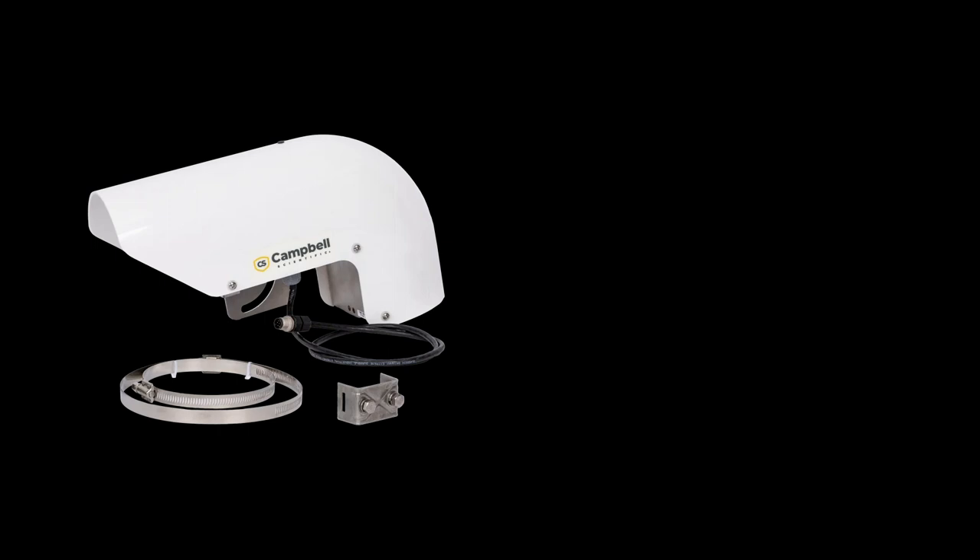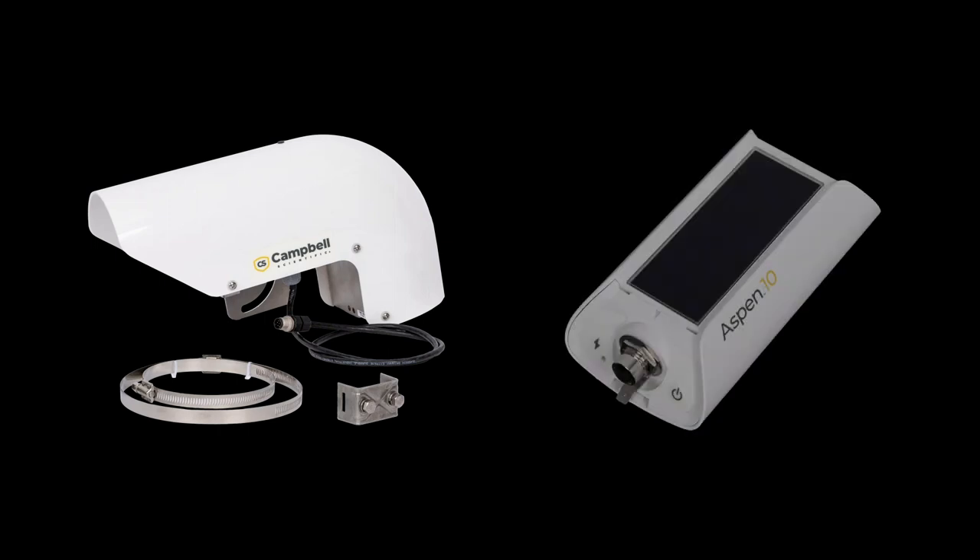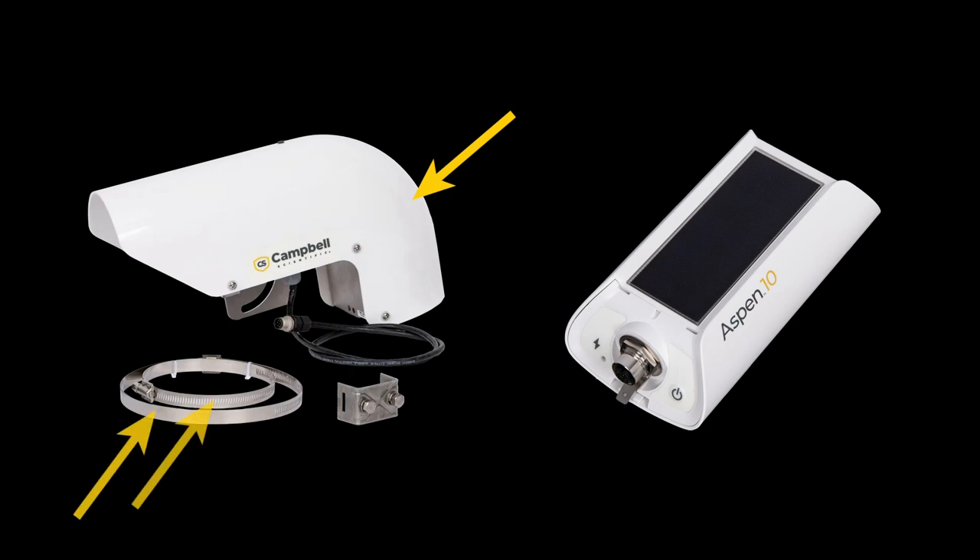In this video, I'll demonstrate how to connect a Wintersense SDI-12 surface temperature sensor to an Aspen 10 and install it in the field. The Wintersense SDI-12 consists of the Wintersense sensor, two band clamps, a mounting bracket, and mounting bolts.